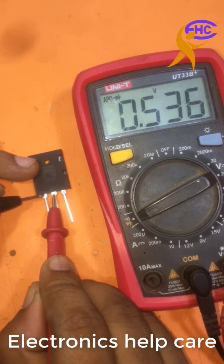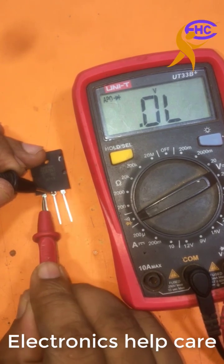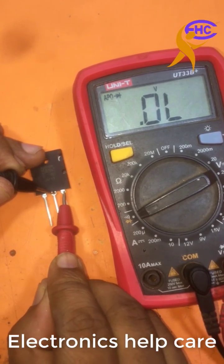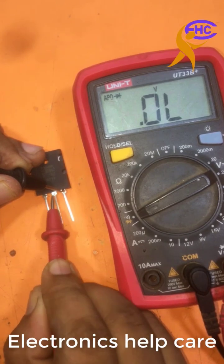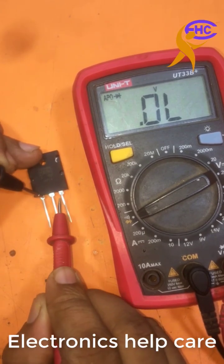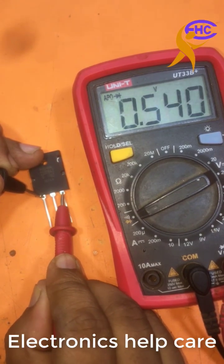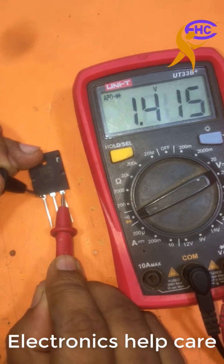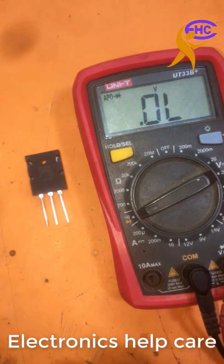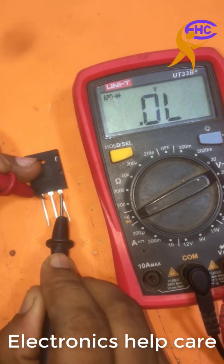Third leg also working. That means this is a negative (PNP) transistor — it works with the negative loop. All others were not working; only working with negative loop to the base, emitter, and collector. We know the emitter is greater than the collector.